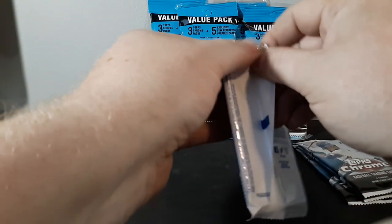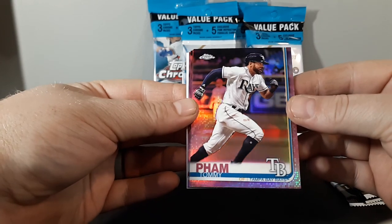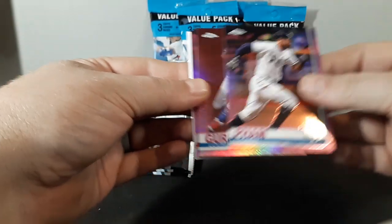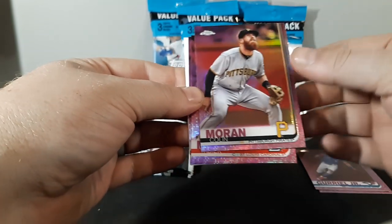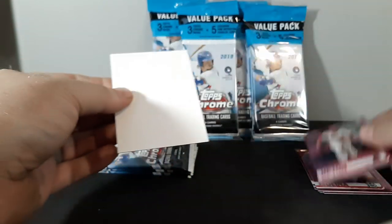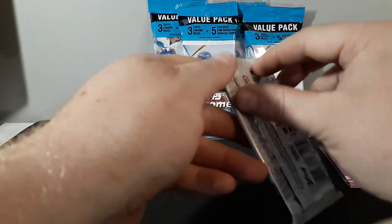Let's start out with the pink pack for value pack number one. These are pretty nice looking. We've got Tommy Pham, Gary Jr., Colin Moran, Yadier Molina, and Justin Upton.